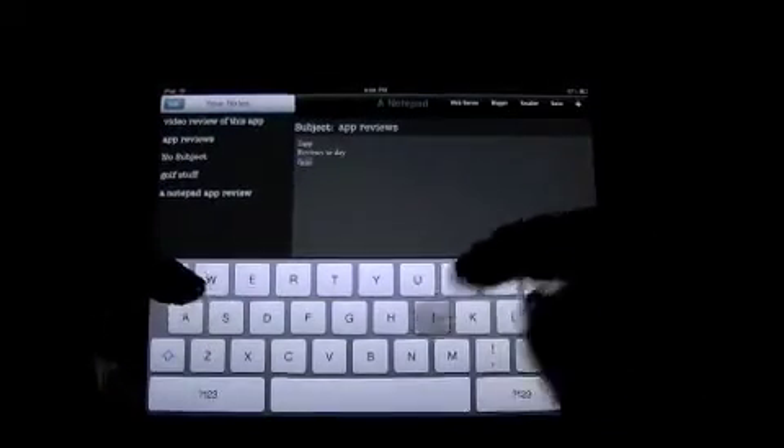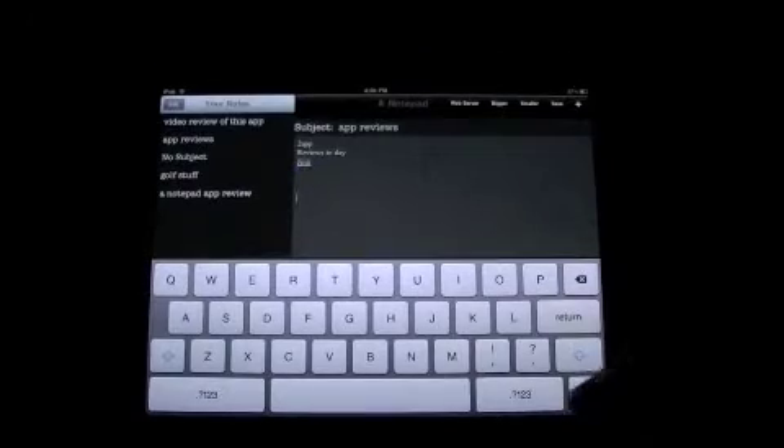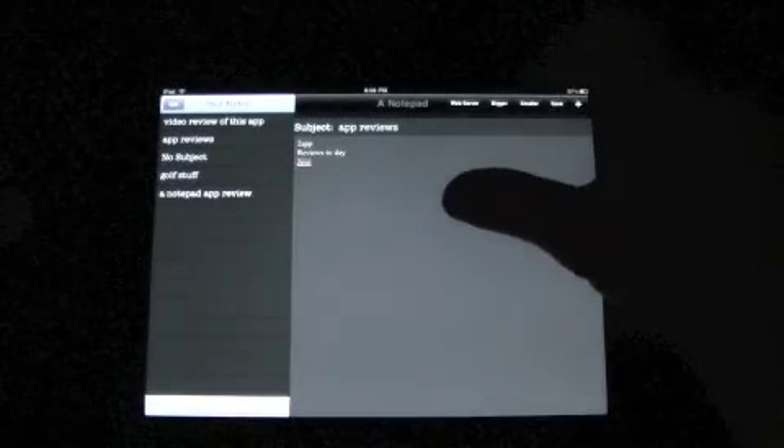In here I just press that and type. You know, return, return — you've got your keyboard. Put the keyboard down.